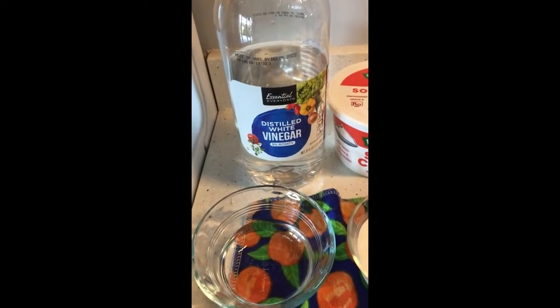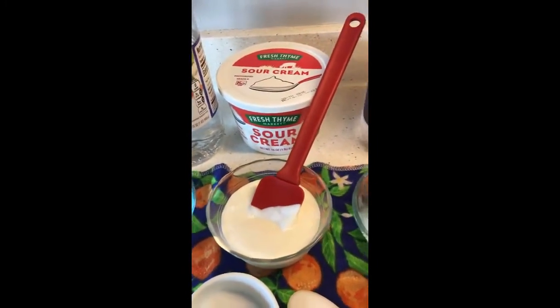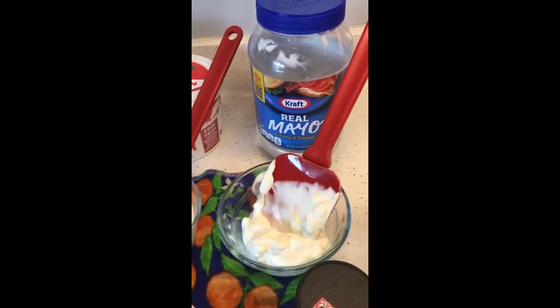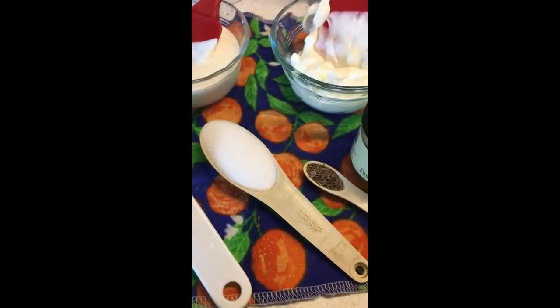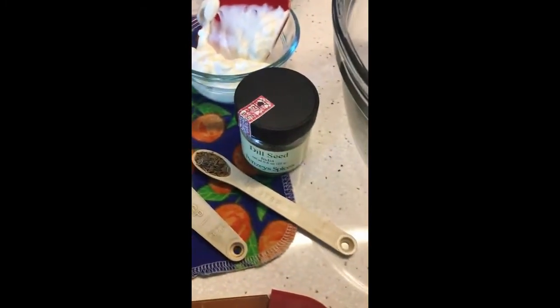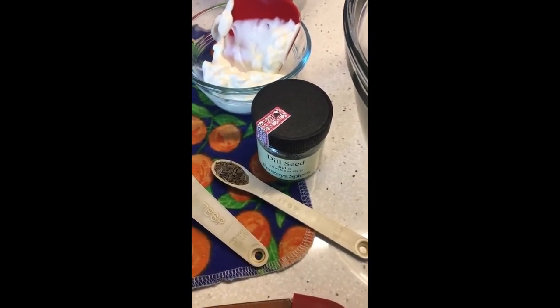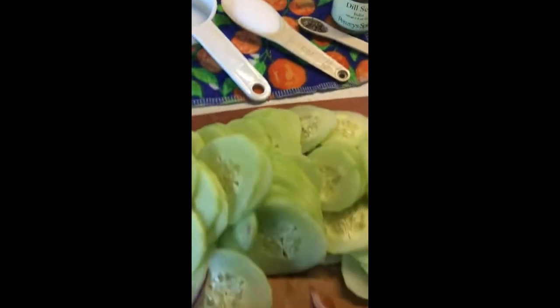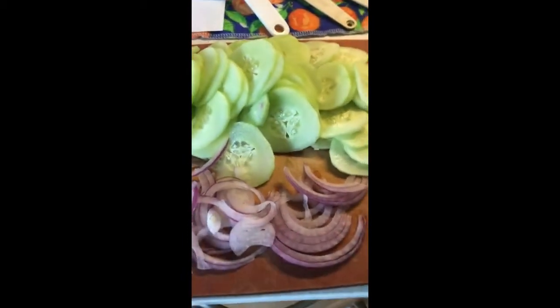I take my quarter cup of vinegar, I add it to my quarter cup of sour cream, I add it to my quarter cup of mayonnaise, I mix that in a bowl and to that I add one tablespoon of sugar and one quarter teaspoon dill. Once I have that mixed I add in my thinly sliced cucumbers and my thinly sliced onion.